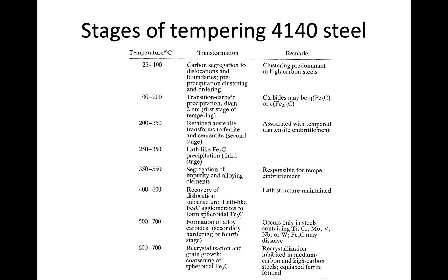The running theme of all tempering stages is that increased temperature and time allow carbon to diffuse out of the metastable non-equilibrium martensitic structure and try to reach equilibrium — ferrite plus cementite. In the 500 to 700°C range, alloy carbides form and secondary hardening can occur, particularly when alloying elements like titanium, chromium, molybdenum, or vanadium are present. At the highest temperatures, recrystallization, grain growth, and coarsening of spherical Fe₃C occur.